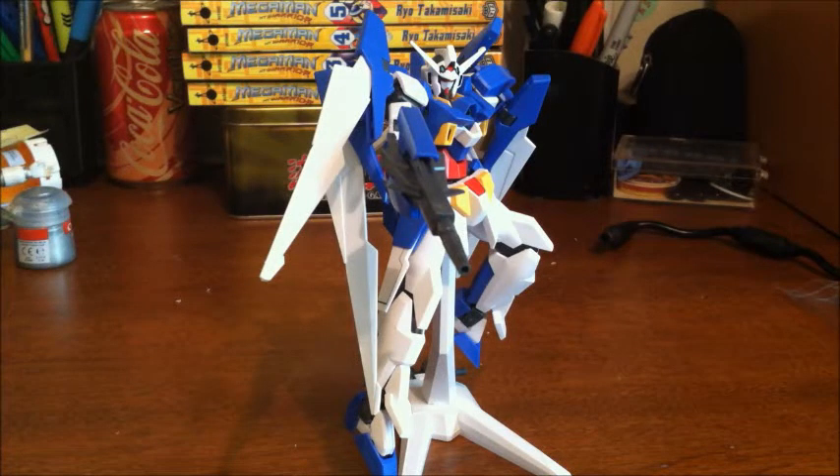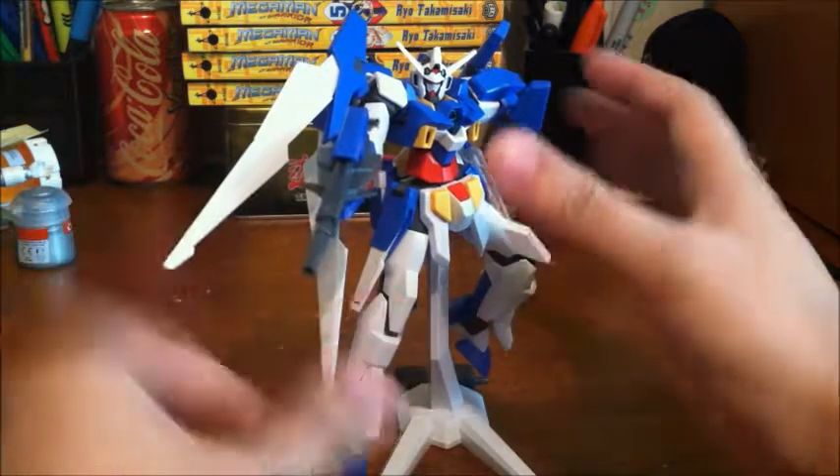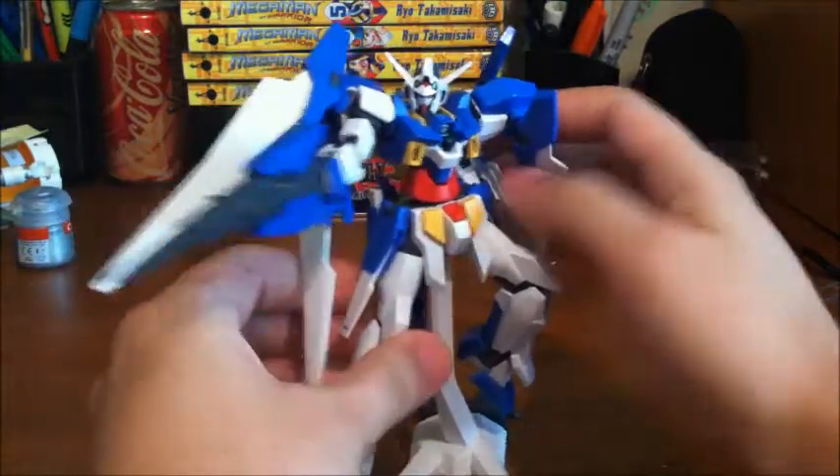Hello, this is Riku558, and finally back with another review. This time I'll be looking at the High Grade Gundam Age 2, from the Gundam Age series.